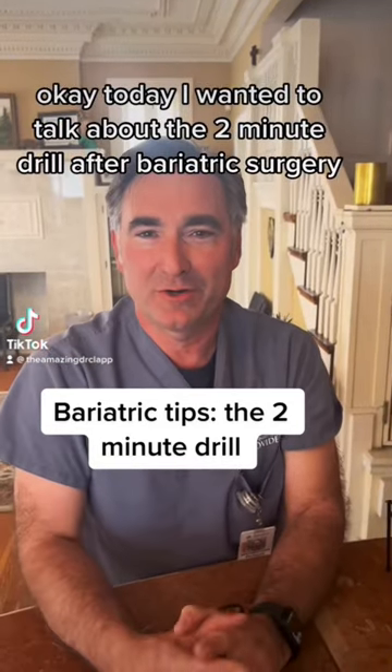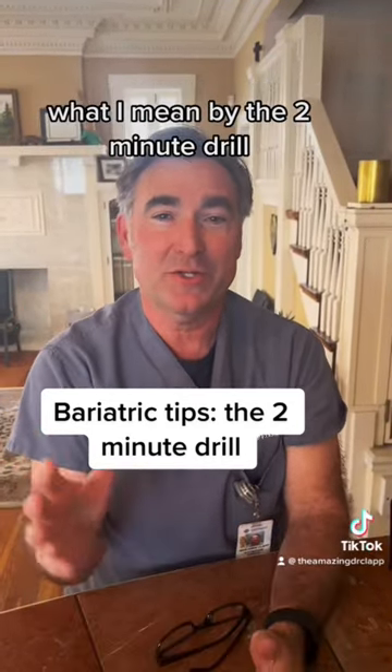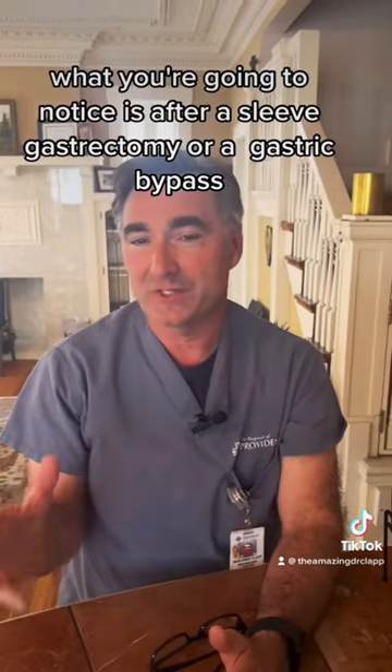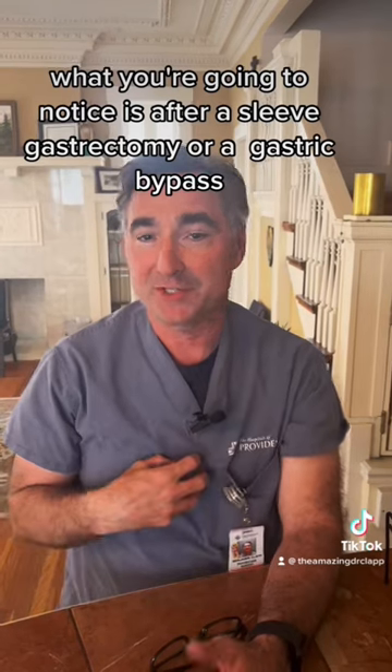Today I wanted to talk about the two-minute drill after bariatric surgery. What I mean by the two-minute drill is that you should take two minutes in between eating. What you're going to notice is after a sleeve gastrectomy or gastric bypass, your stomach's pretty small.